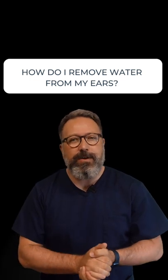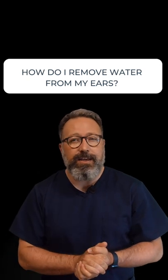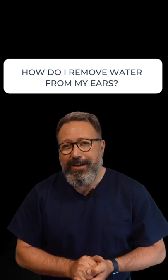And if that doesn't work, you can buy some ear drying sprays and ear drying drops, which you can get over the counter at the chemist. That's going to dry all the moisture out of the ear canal. I hope that answered your question and I'll see you again real soon.